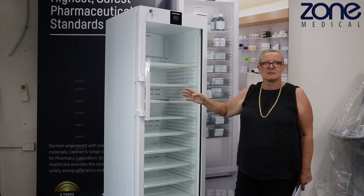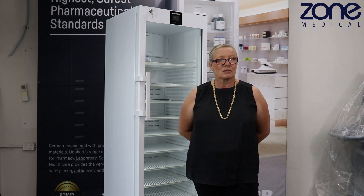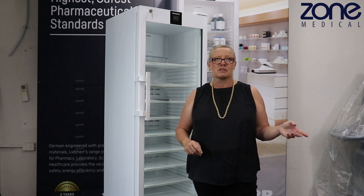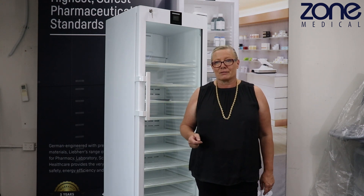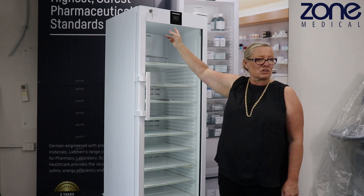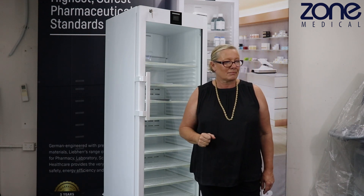If you are ever turning the fridge off, it must be turned off at the controller first before turning it off at the wall. If you turn it off at the wall without turning it off at the controller first, it will trigger a power failure alarm because the fridge doesn't register that you've turned it off — it just sees a power cut. You'll then have to reset that alarm.